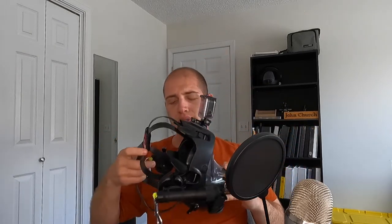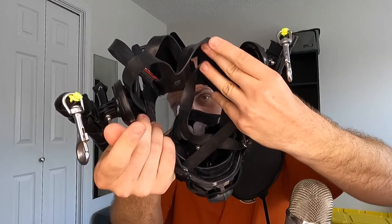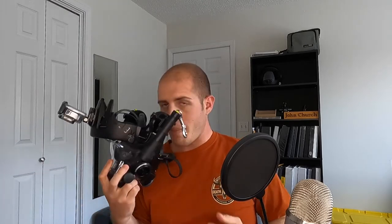Also, if you were curious as to how I equalize in this — see those two white bumps on the inside of the mouthpiece? That goes up underneath my nostrils. Whenever I need to equalize, I push the mask into my face and that completely corks it off, and then I blow. That's equivalent to pinching my nostrils.